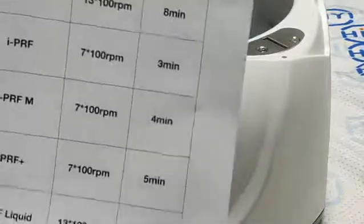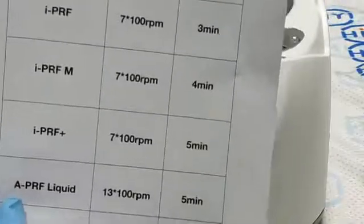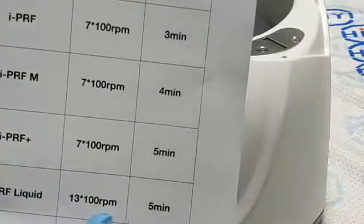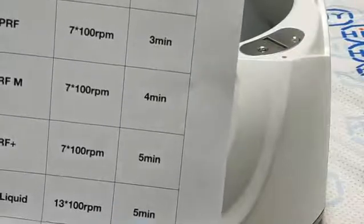The next one is program 5. It's APRF. The speed is 1300 rpm and time is 5 minutes.